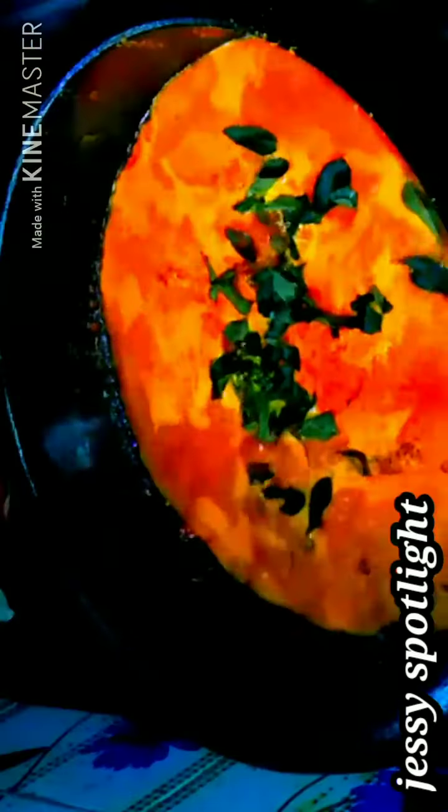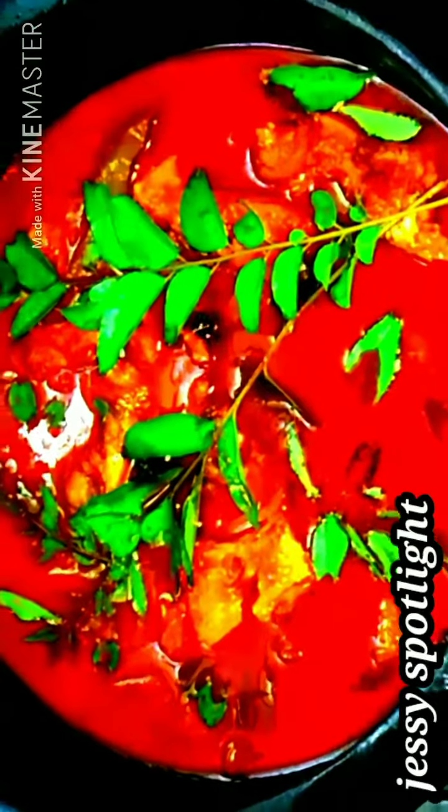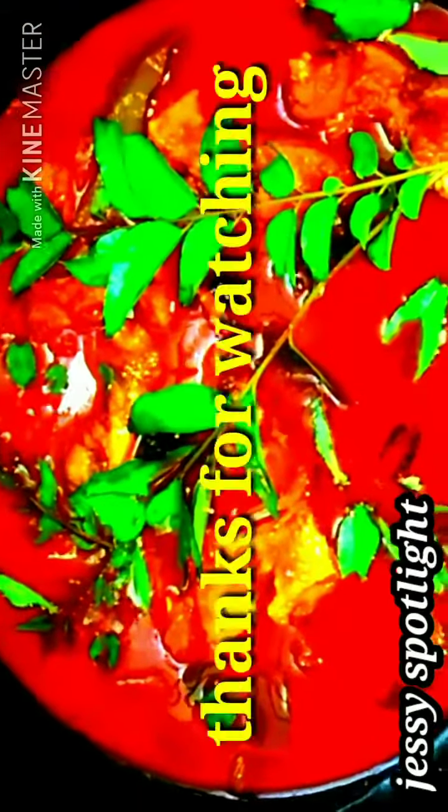If we want to take this course, we want to take a step back. It will be cut in portions. When we take a second look at the second side of the glass, the taste is very colorful and colorful restaurant style.